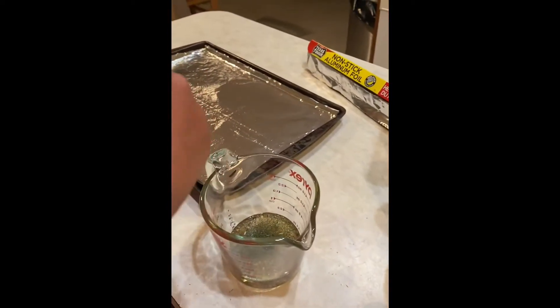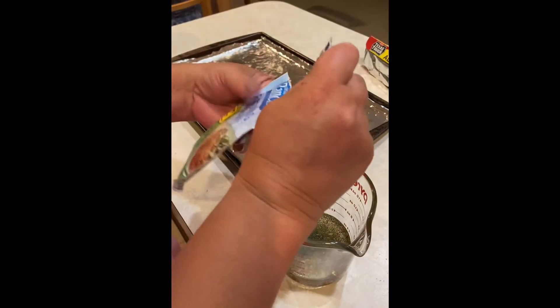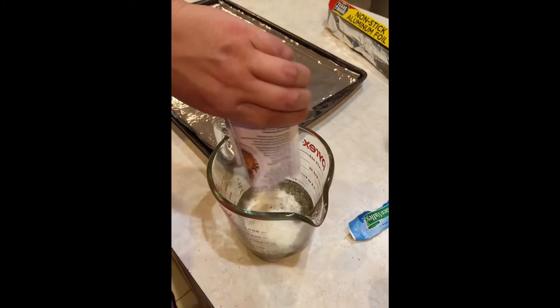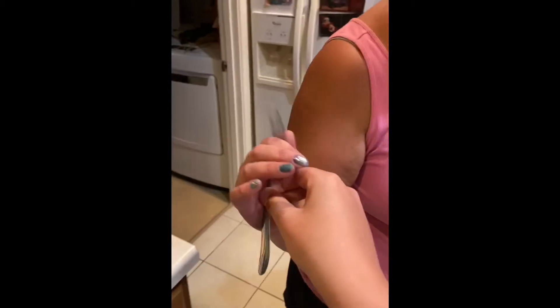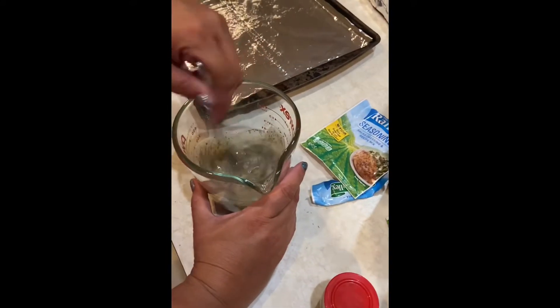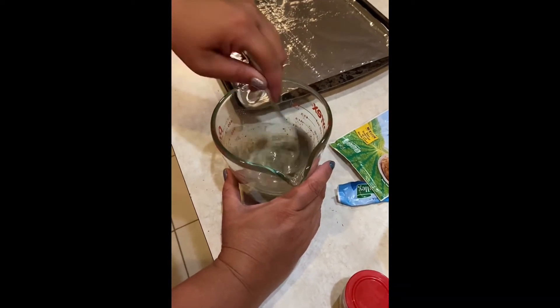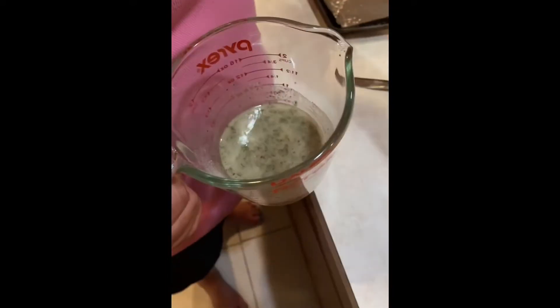We're gonna do the original first because that's Gavin's favorite and it's his birthday, so that's what he gets. All it is is the ranch seasoning, the dill, the lemon pepper, and the oil. Mix that up, and then we take our baggie full of goldfish and pour it right in there.